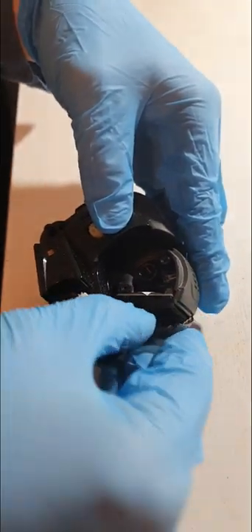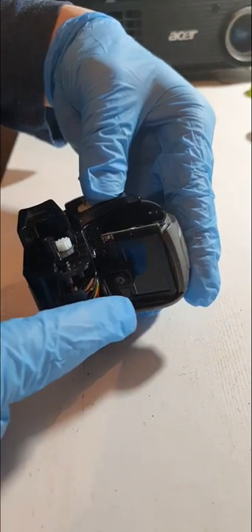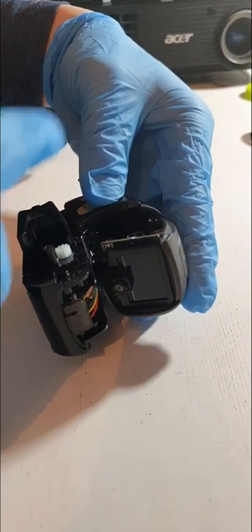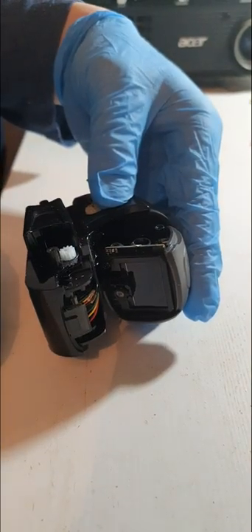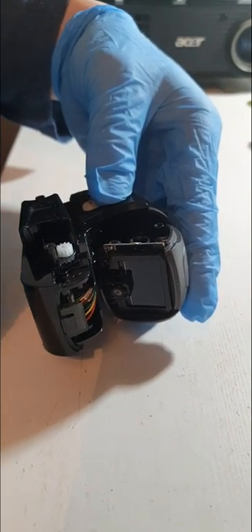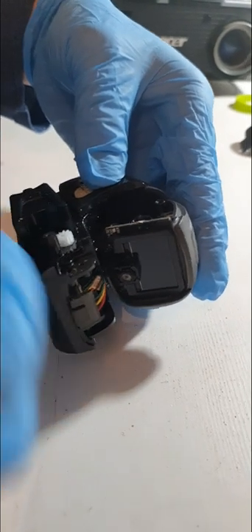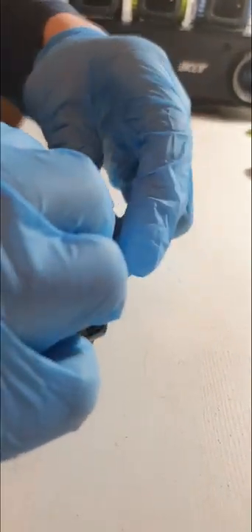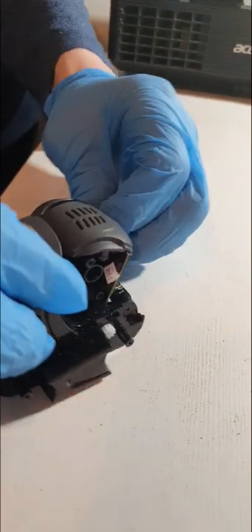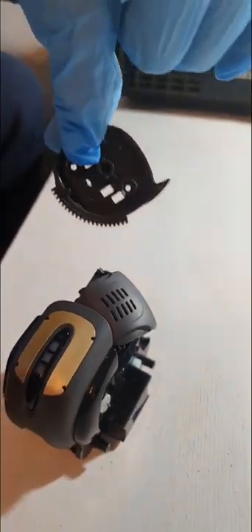Next, grab his screen. Be careful not to touch the LCD as it is not mark resistant at all — as soon as you touch it, you'll have marks on it and you'll not be able to wipe them back off. So beware. Then the other side will just fall away.